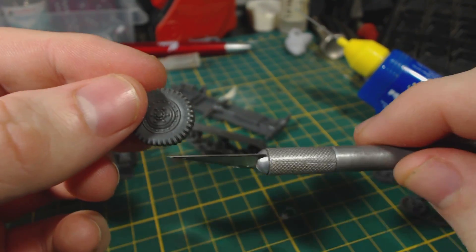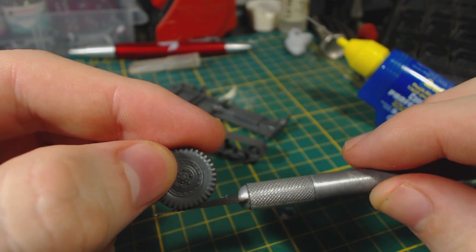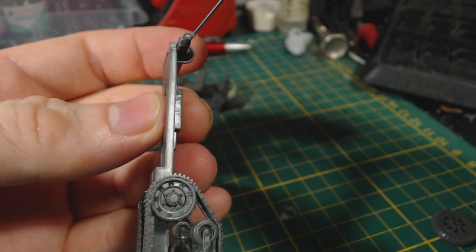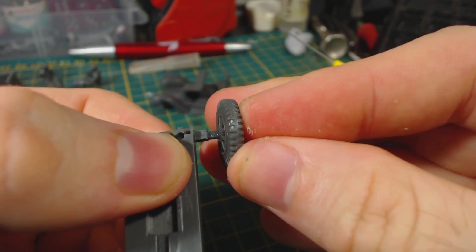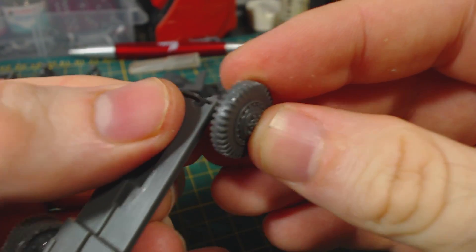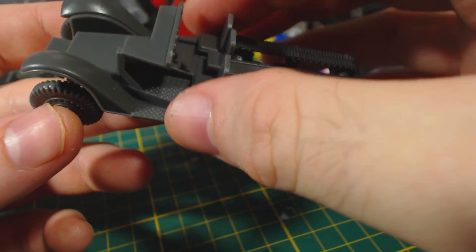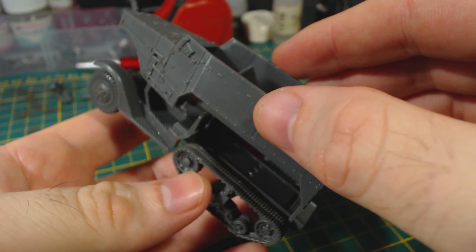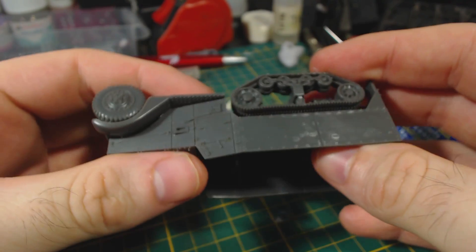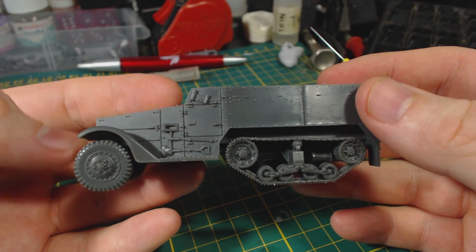Next we add the front wheels. These wheels have a nice detail where they are slightly flat at the bottom to represent the vehicle having some weight to it — very cool. The axle and hole are keyed so they will only go together one way, ensuring the flat part of the wheel ends up at the bottom. I then glue the floor of the driver's compartment to the frame. Next I attach the outer hull part to the lower part of the half track — it kind of just slots together really easily, a great fit. There should be a small gap between the hull and the instrument panel where the windscreen part will slot in.